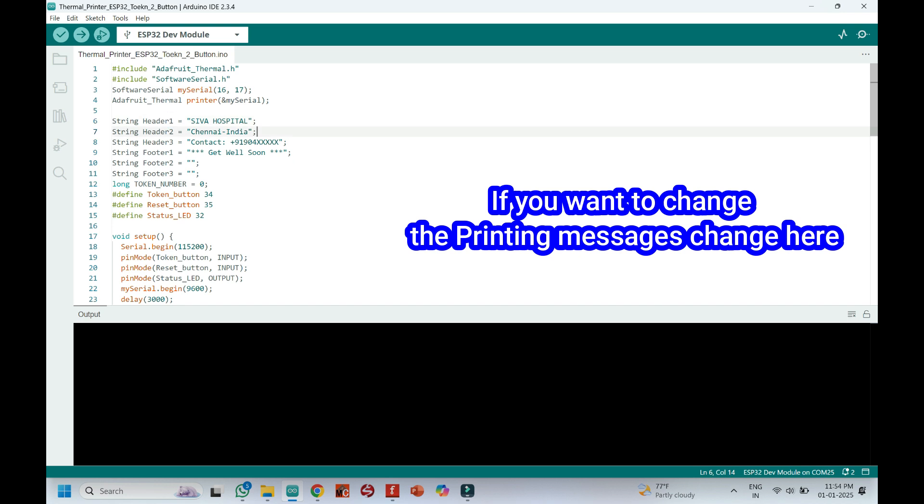If you want to change the printing messages like hospital name, address, phone number, and footer messages, enter them here in the code.